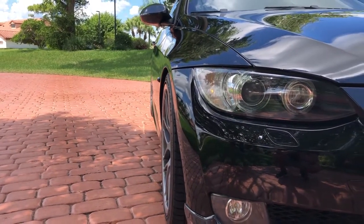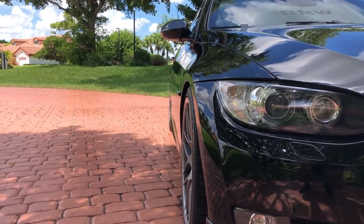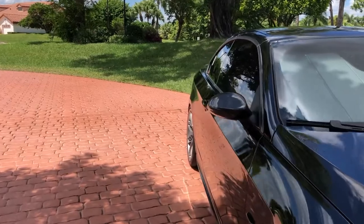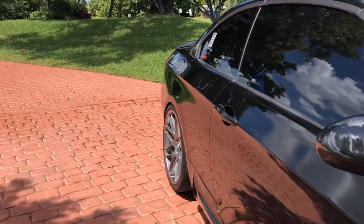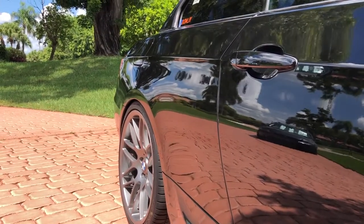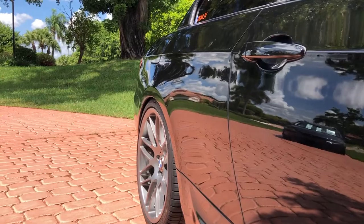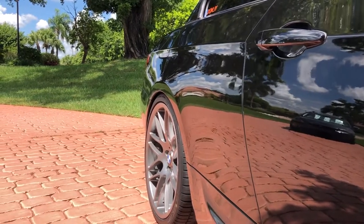Jonathan also recommended that I add some wheel spacers, so I did — on the front only right now I've got 15 millimeter spacers, which I think brings out the wheels just right. In the rear I don't have any yet, but I'm planning on putting a set of 10 millimeter spacers, probably this weekend. I just need to be careful about rubbing — they sit pretty well but I might push them out just a little bit more.